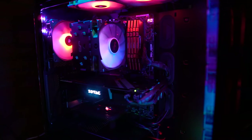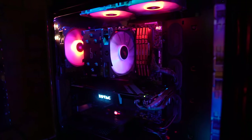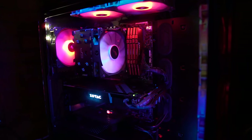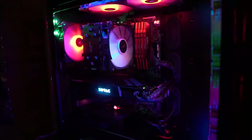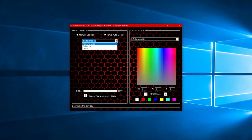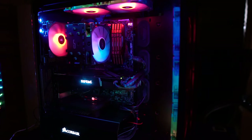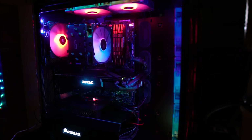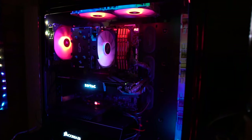It looks absolutely fantastic. The addressable RGB strip does look very nice and it complements that white fan very nicely — that's partially why I chose this cooler. I could have gone for something with RGB on the cooler, but white fans and LEDs is where I like to do it because it reflects everything and gives it a very nice calm unique look and I absolutely love it. The fan controllers work perfectly fine as intended, giving you all the speeds that you need, with no issues.